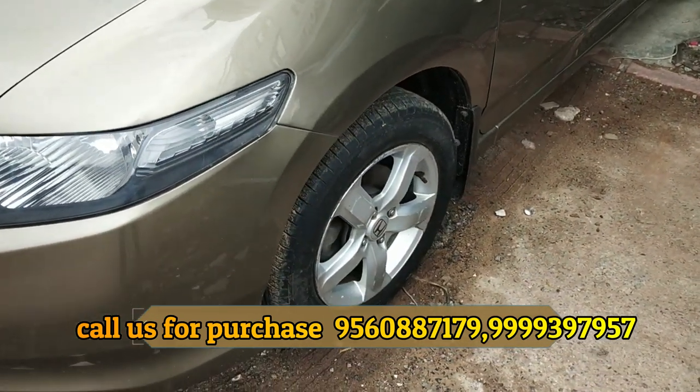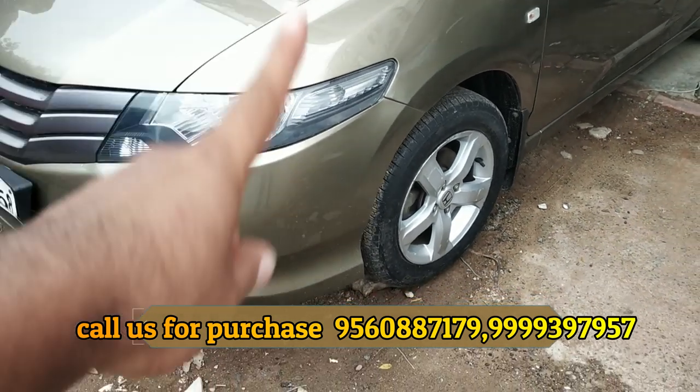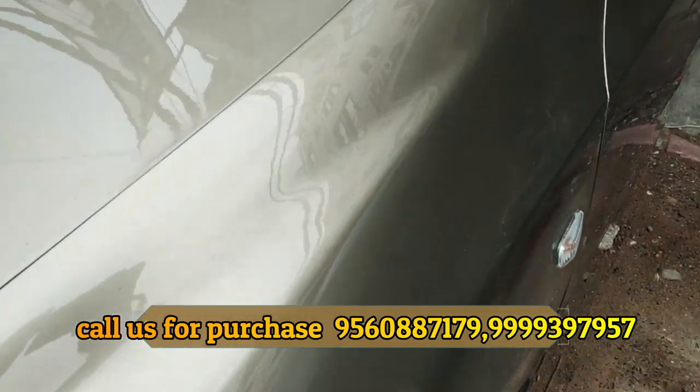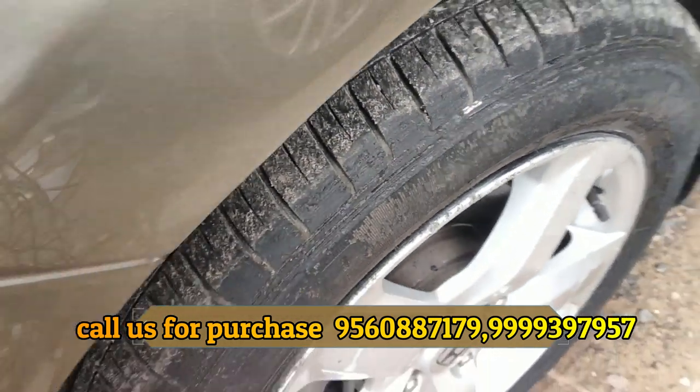First of all, I will show you the entire exterior. It has 4 tires. I will show you the entire condition, including the battery condition.